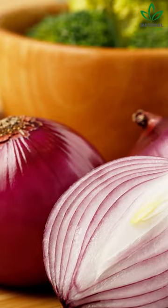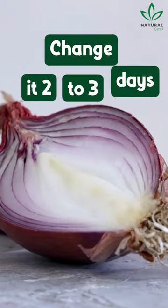Make sure the onion is visible and not hidden behind objects. Change it every 2 to 3 days when it no longer has a smell.